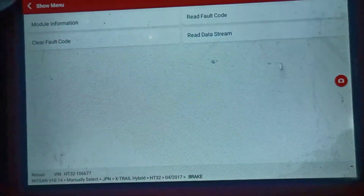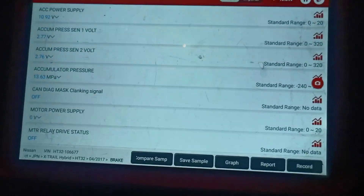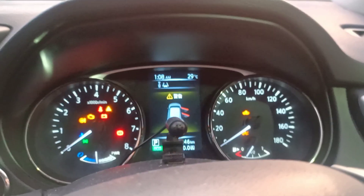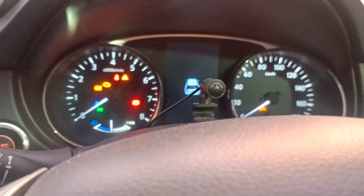The brake light is on because the ignition is on. Let me go into the data - I want to monitor some parameters on the scan tool just for future reference. Let's start the vehicle up and that should be it.